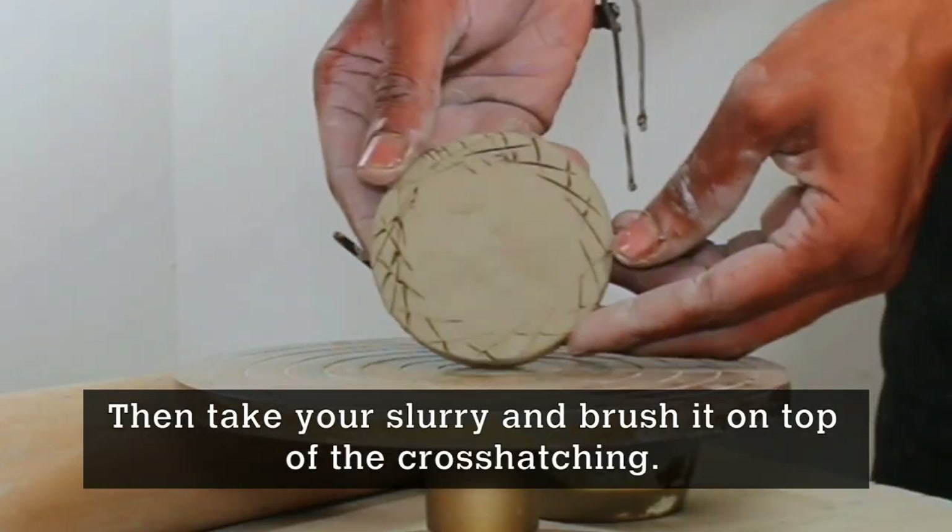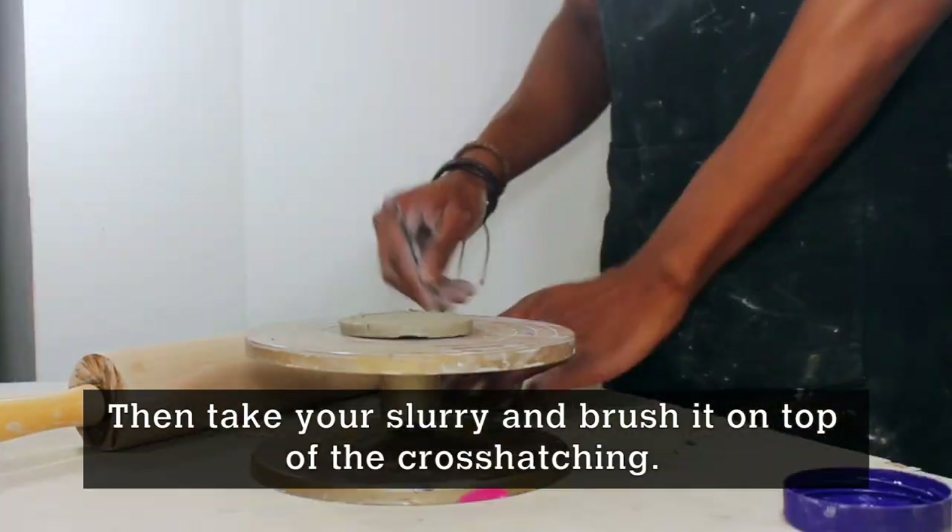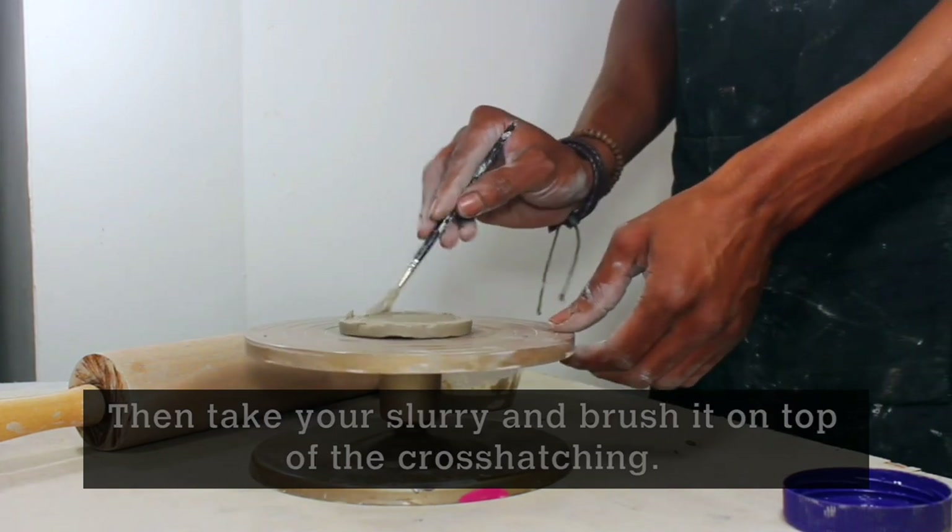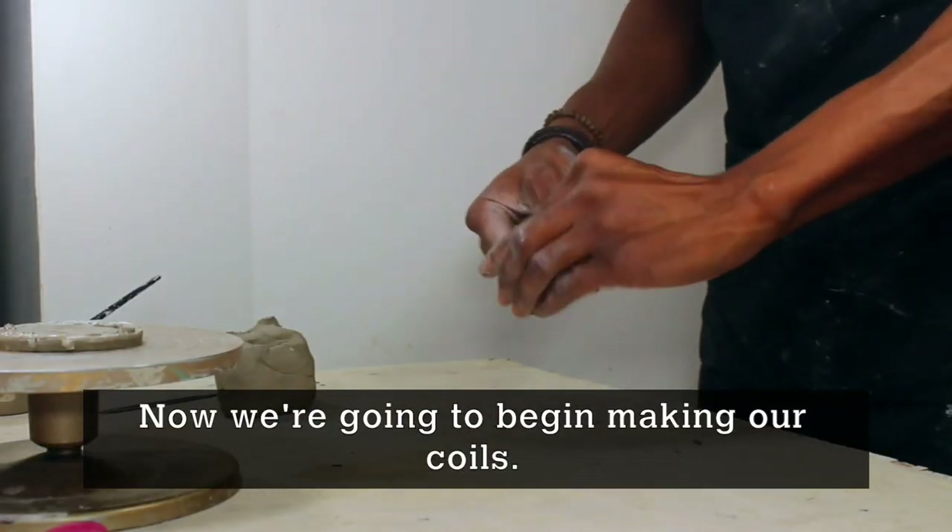Then take your slurry and brush this on top of the cross-hatch. Now we're going to begin to make our coils.